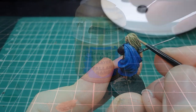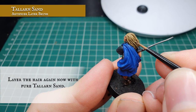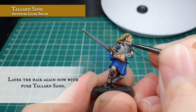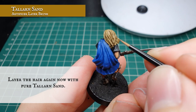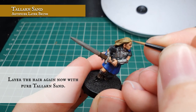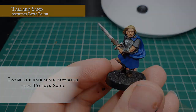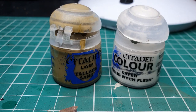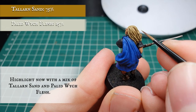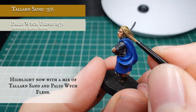Now we're going to layer up further with pure Talen Sand, keeping our highlights tighter and thinner once again to create a nice natural look of flow and movement across all the hair, taking time to separate out individual strands. Now we're going to highlight with a mix of Talen Sand and Pallid Wych Flesh, focusing a little bit more on the outer curls and most prominent areas of hair to create a real sense of movement across his head as he runs into battle.